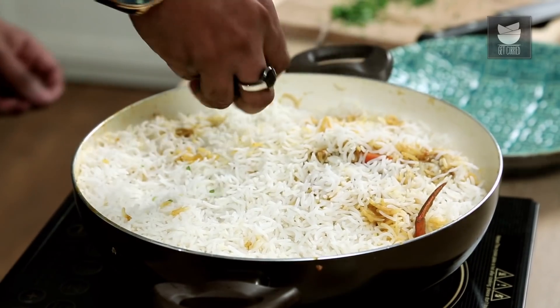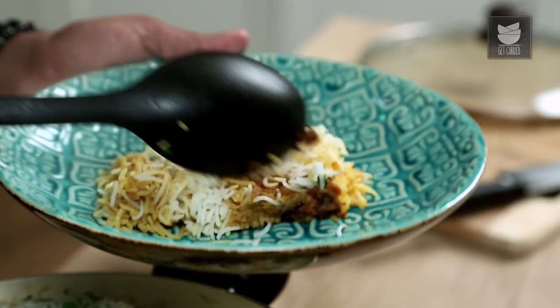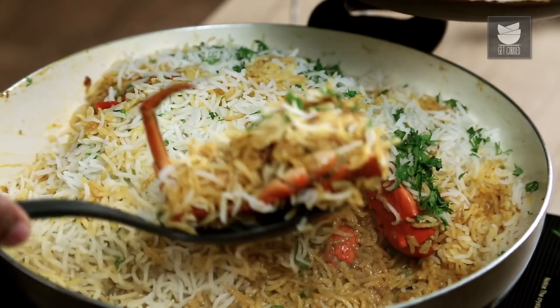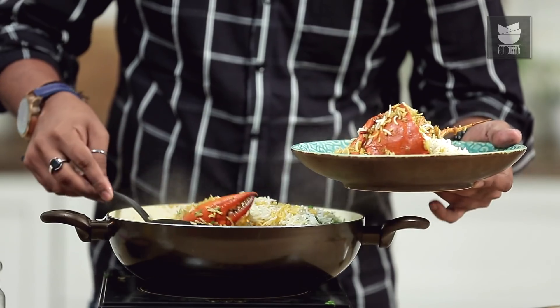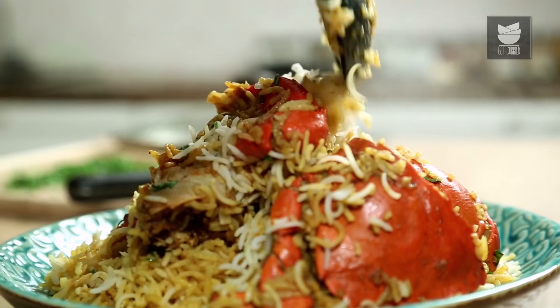It's been 12 minutes and our Crab Rice is cooked. Switch this off and let it be covered for another 2 minutes before you serve. Let's check this and garnish with chopped Coriander leaves. Whether you call this a Rice Preparation, Pulao, Pilaf or a Biryani, it can't get tastier than this. Do not forget to like, share the video, and subscribe to Get Curried.